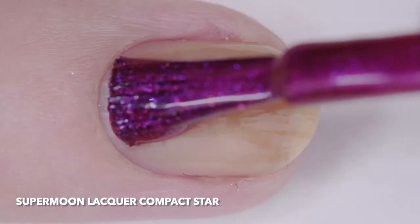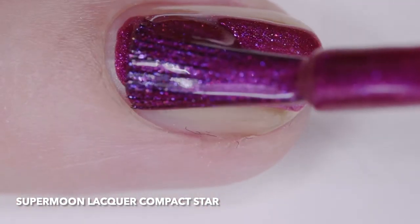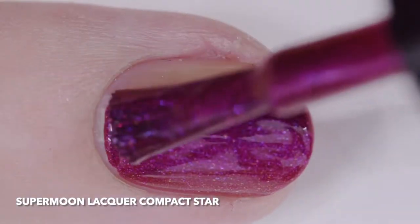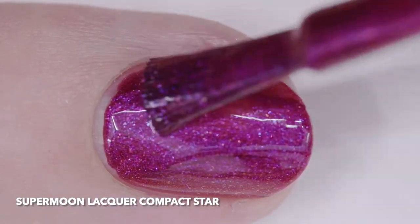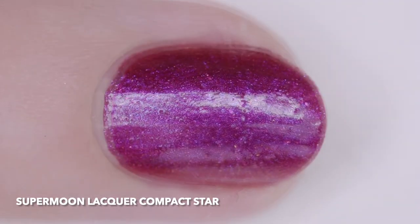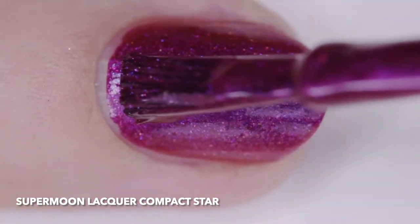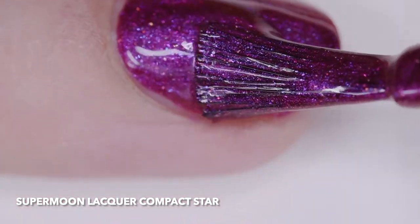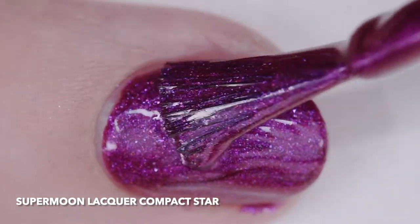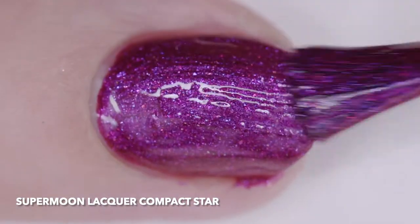Supermoon Lacquer Compact Star is a scattered holographic red base filled with purple to red and violet to gold color shifting shimmer, neon purple and purple pearl micro flakes, holographic and metallic magenta micro glitter. I wore it in four thin coats, but two will cover. I just wanted to see if the color deepened at all with more coats, but it remained fairly consistent.